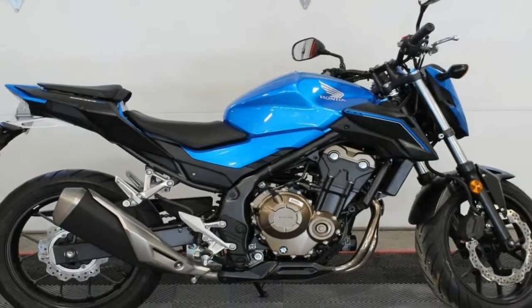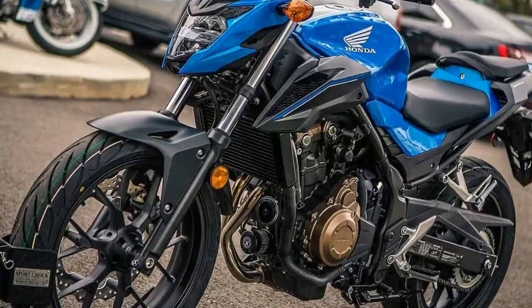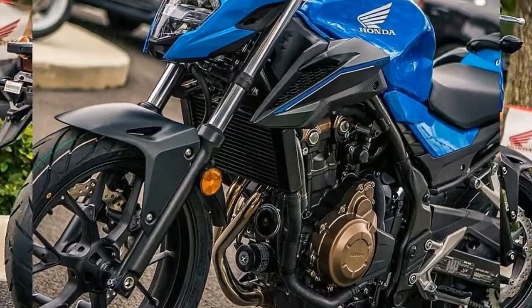Cast 17 inch wheels round out the rolling chassis with a fat 120/70 up front and a fatter 160/60 in back.